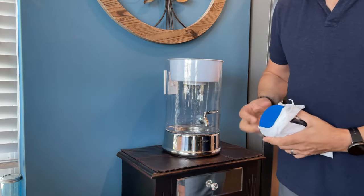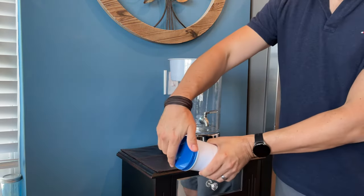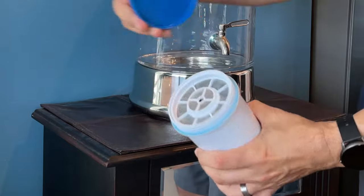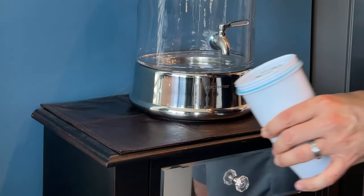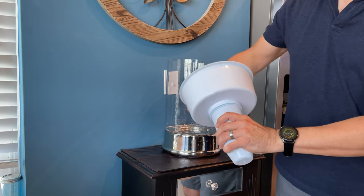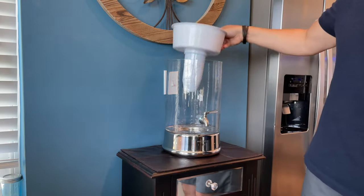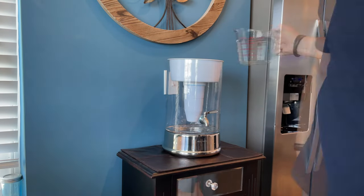It works pretty much the same way and takes the same filters the smaller pitchers use — you screw it in. We get about a week to two weeks out of it, but our Central Florida water is a disaster; it's very high with total dissolved solids. Now some of those total dissolved solids are not necessarily bad for you, but it also takes the ones that are bad for you out of there, and I'd rather err on the side of caution.